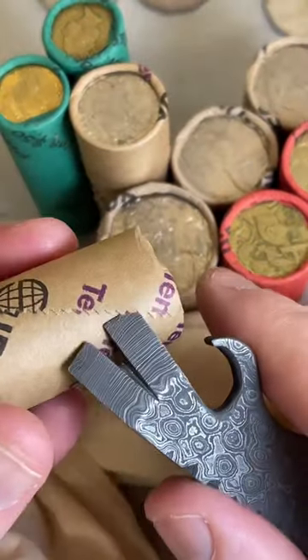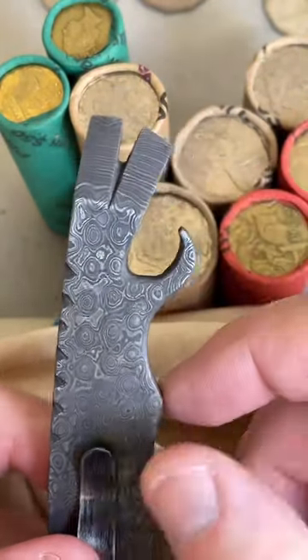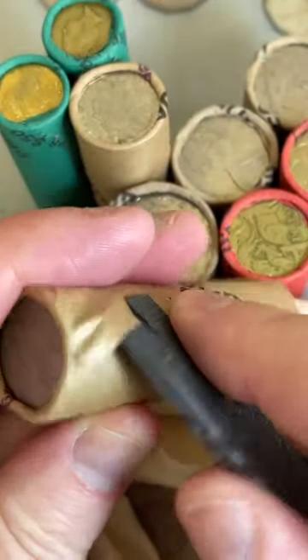With this new Damascus Steel, it's got a bit more of a pronounced bottle opener sort of hook. It looks a bit like a dragon's mouth or something like that - so it's cool.